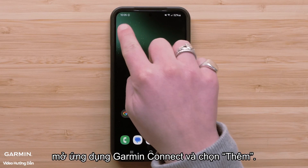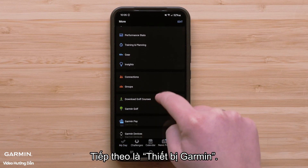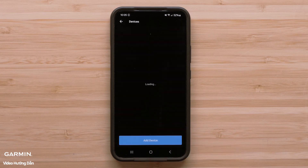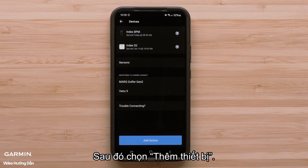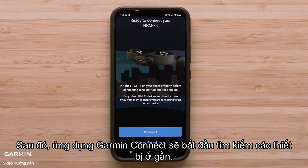Once wearing your HRM Fit, open the Garmin Connect app and select More, followed by Garmin Devices. Then select Add Device. The Garmin Connect app will then start searching for nearby products.